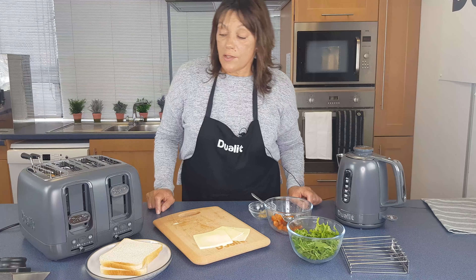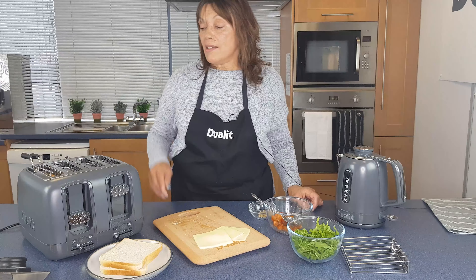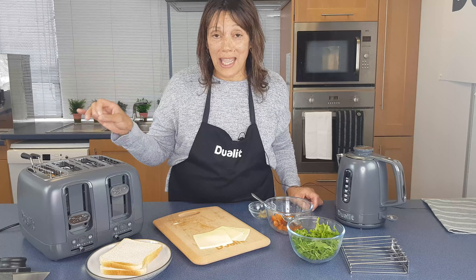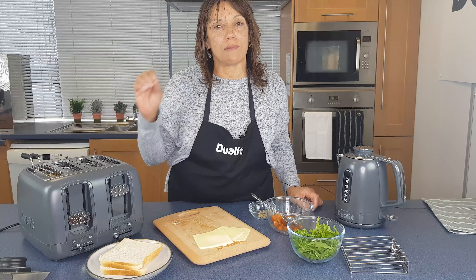We're going to switch down so it stops toasting. Now, as I say, just leave it sitting in there for 30 seconds, a minute if you can — if you can actually bear it, because it just smells so good.